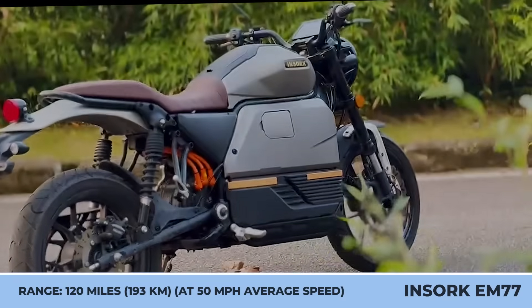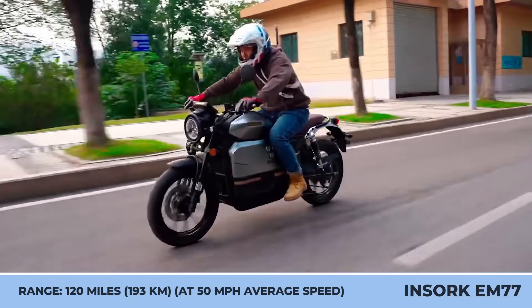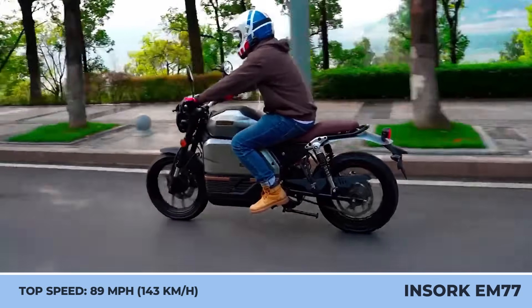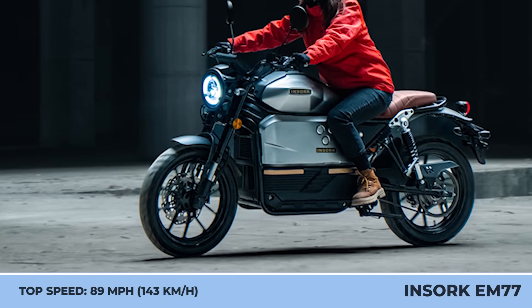This battery is hooked up to a liquid-cooled, mid-mounted motor with a belt drive. With an output rated at 10.5 kilowatts, this motor can bring 89-mile-per-hour speeds. The initial acceleration to 30 miles per hour comes in 2.8 seconds, while the overall riding range is estimated at 120 miles, tested at an average speed of 50 miles per hour.